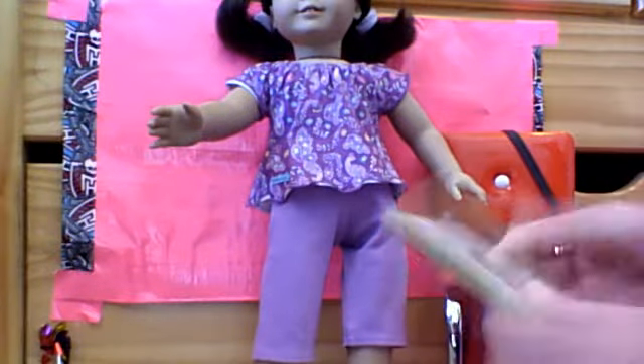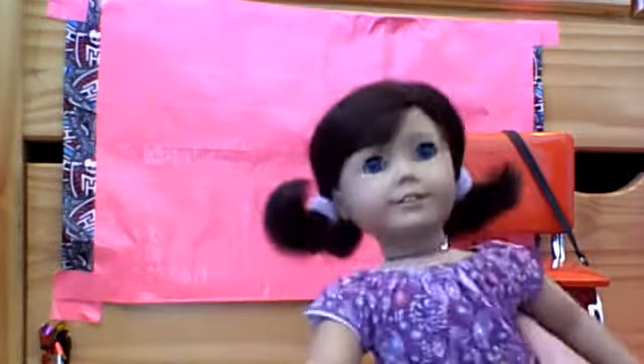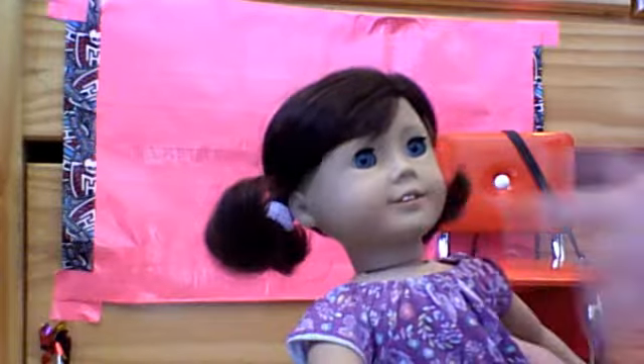So yeah, that's the rectangle charm, which is actually a square. Anyway, let's get into this adorable outfit — I love this. These are Lindsay's pajamas. It comes with these two purple hair ties and this beautiful shirt with peacocks on it.